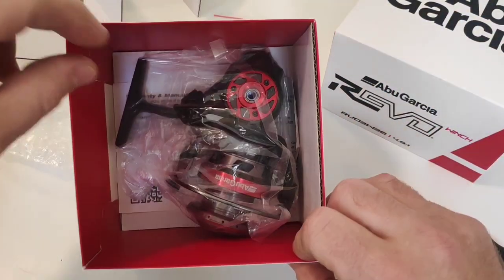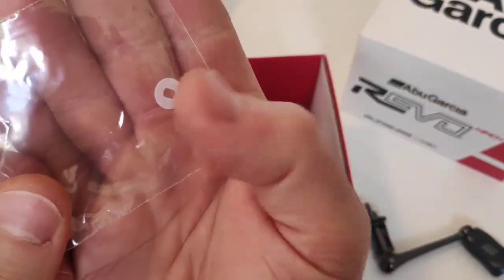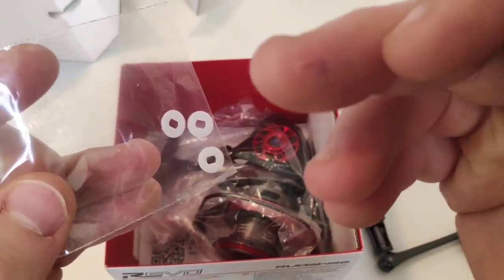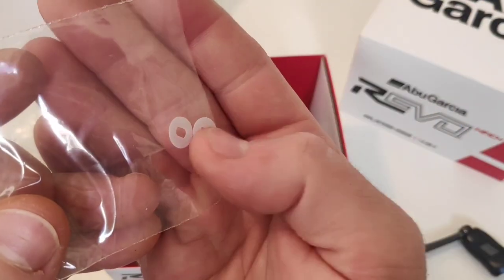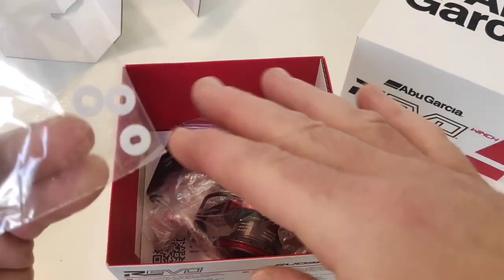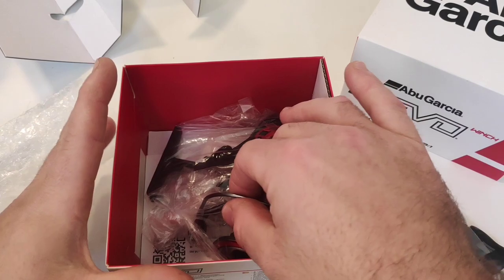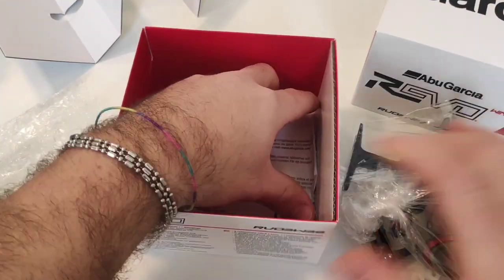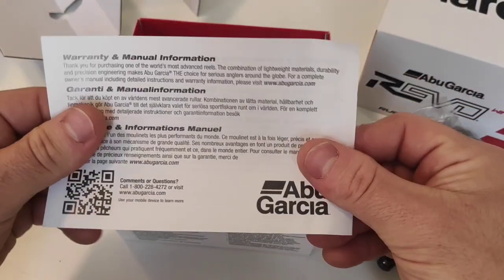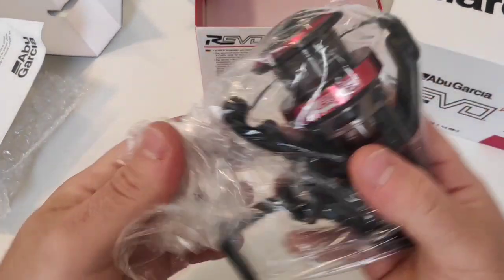Let's see if we have the usual little plastic PE washers to put under the spool in order to even out the spooling of braid or nylon. We got three of them — already on the spool support we have one or two, so we have space to make our line spooling more precise. Inside the box we also got the warranty card and a little QR code.